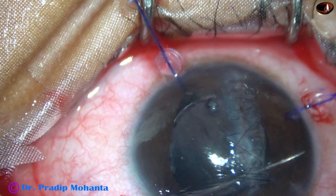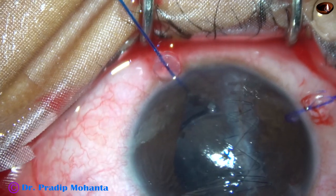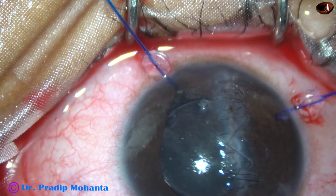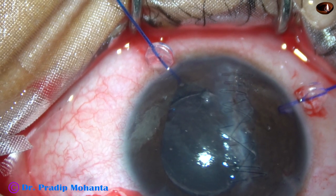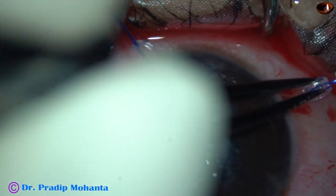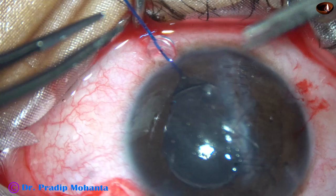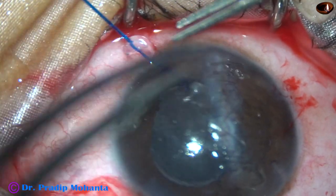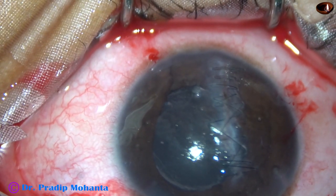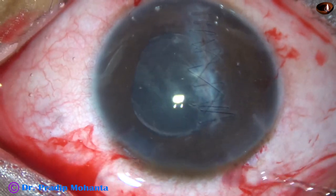Now I go through the side port with the Sinski fork, pull the haptic, and place it at 11 to 10 o'clock. The lens is nicely placed in the sulcus. I inject visco, and now the iris retractors are removed — one is removed and then the other. I retract the silicone guard, unhook the pupillary margin, and then remove the iris hook. Visco cleaning is then done thoroughly.